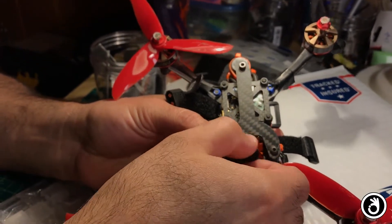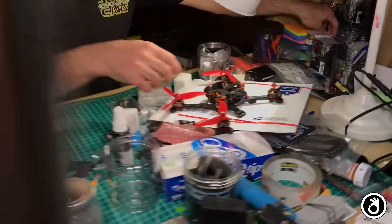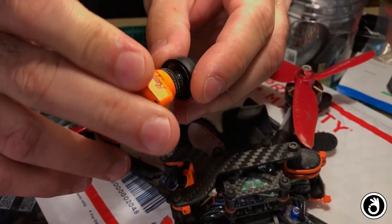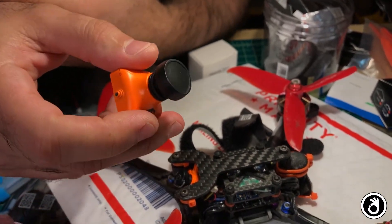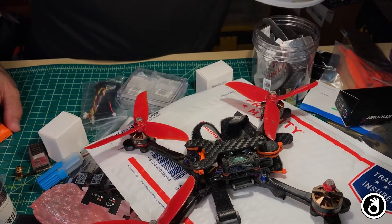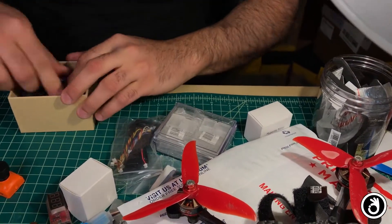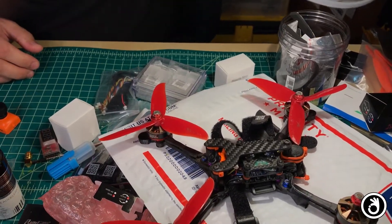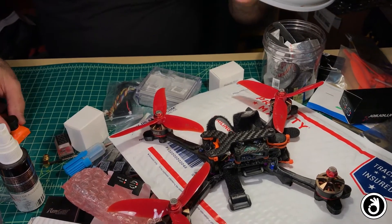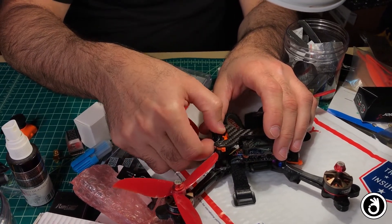The problem is that if you look at a bigger camera — if I can find one in this mess — this one here has like a double ring, it's much more plastic on it. Then there's the older style that I believe I have on a RoundCam Swift Mini, which you guys are probably used to. The old HS1177 is like the Foxier version — they look like crappy plastic, but they actually hold up pretty well. But the ones on the RoundCam Micro are just way too darn soft.